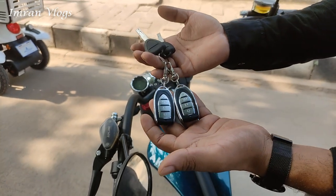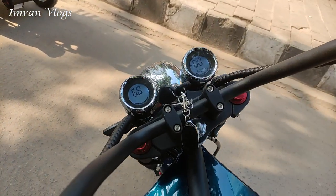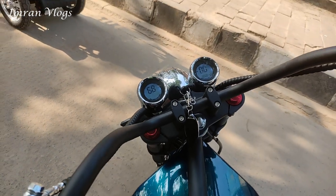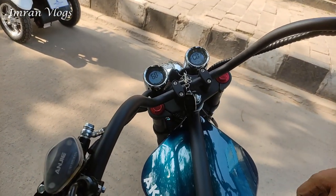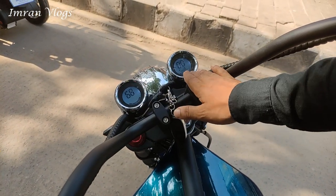This is called Lotus Road Mode. It's fully digital. Yes, it's fully digital. We can see the voltage and the speed.